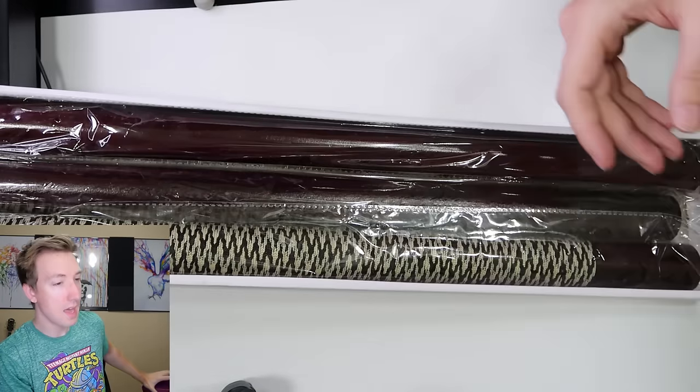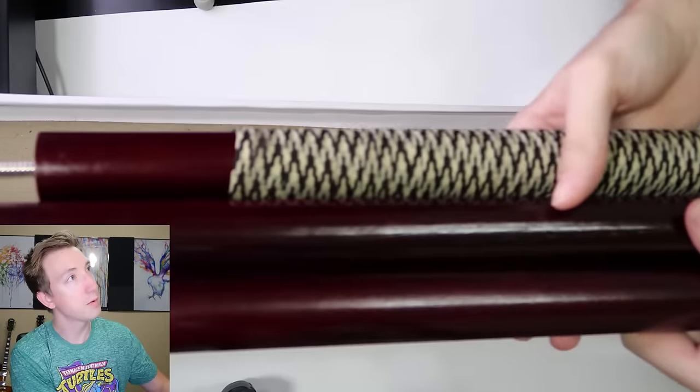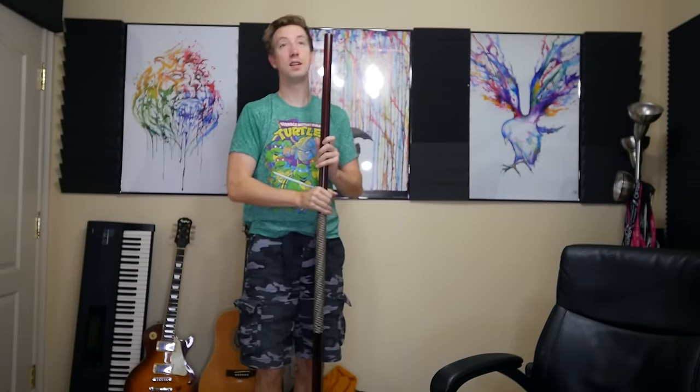They gave me three little bo staffs — just kidding, you've got to put it together. There's a center piece where your hands hold the grip, and then two solid wood end pieces that screw together. Now if you ever get in a fight, hopefully your bo staff is already pre-assembled, because I don't think your enemy is gonna wait while you put it together. There we go — that is long! I'm six feet four inches tall and this is almost as tall as me. Definitely not spinning this around inside.